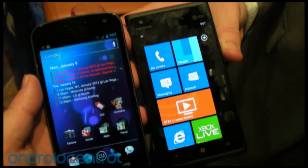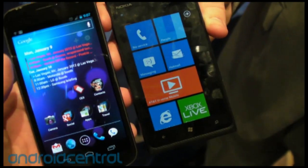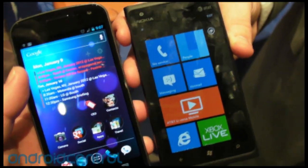Hey everybody, Phil here for AndroidCentral.com and we are here with Nokia looking at — not the N900 — it's the Lumia 900.